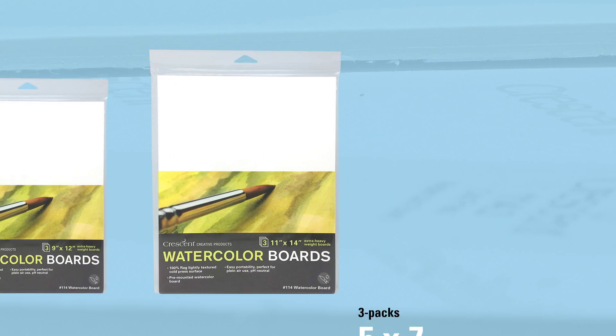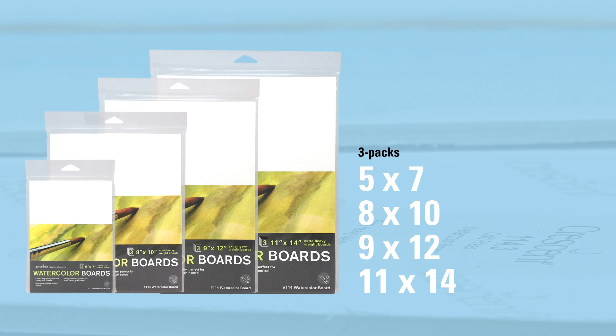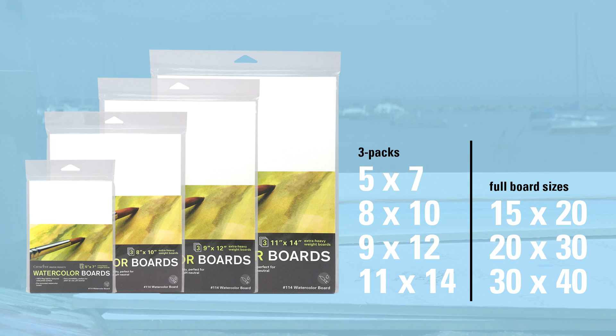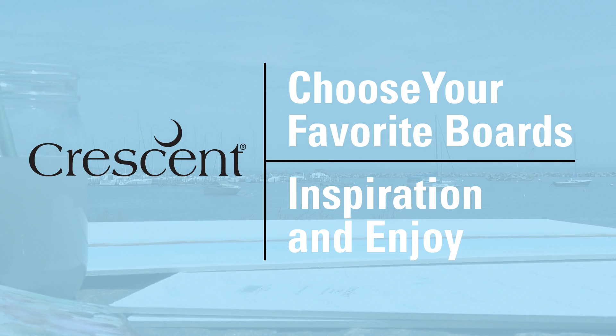Choose from our handy three packs in 5x7, 8x10, 9x12, and 11x14, or our full board sizes: 15x20, 20x30, and 30x40. Choose your favorite boards and inspiration, and enjoy!